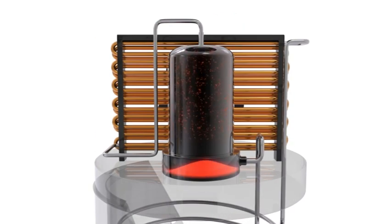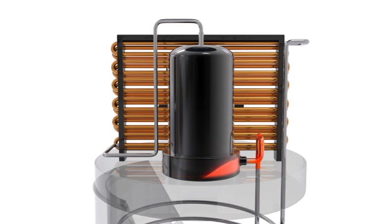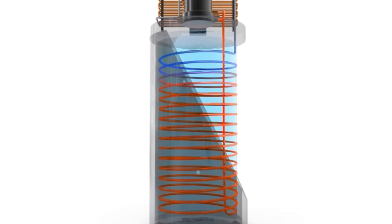Here the pressure of the refrigerant is increased, turning it from a gas to a superheated liquid. This superheated liquid refrigerant is pumped through the heating coil that wraps around the water storage tank. The refrigerant transfers its heat to the water and is cooled back into a gas as it returns to the evaporator.